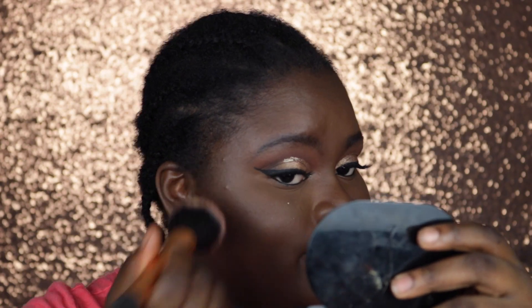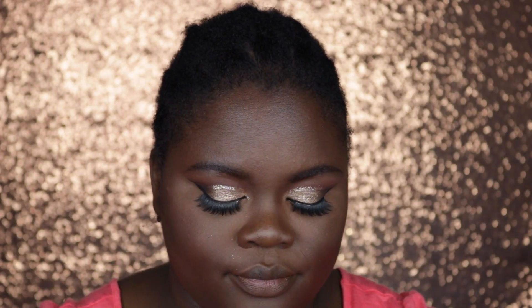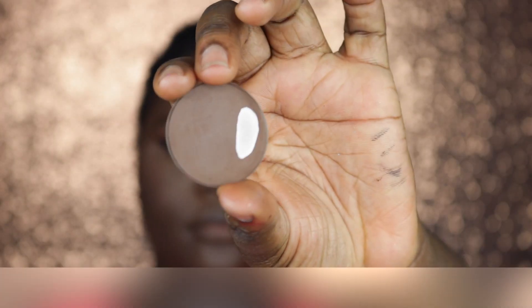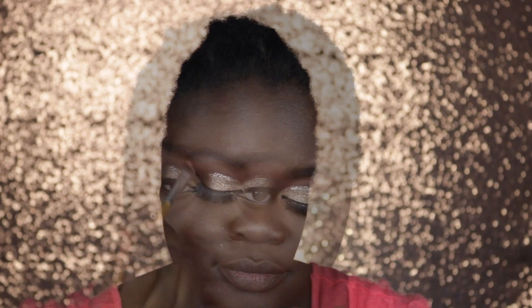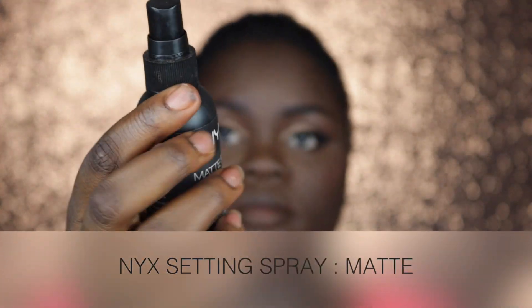My blush for today is my Milani Baked Blush in Coralina, using this to add some color to my face. Then going in with my Ben Nye Mojave Powder in Americano, I'm placing this in the areas I usually like to contour, using a smaller brush to contour my nose as well. Next I'm going to set my face using the NYX Setting Spray.